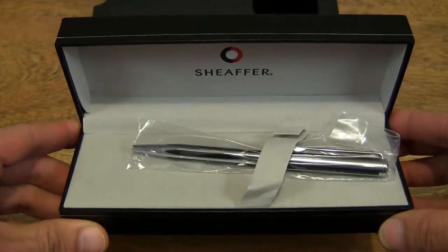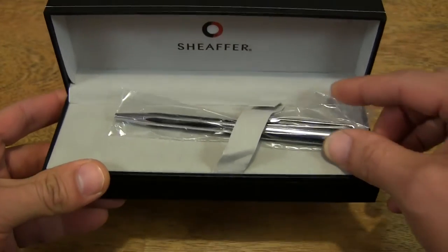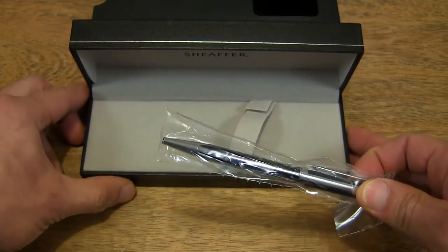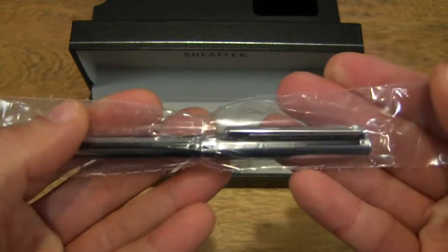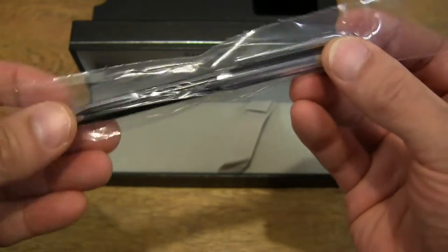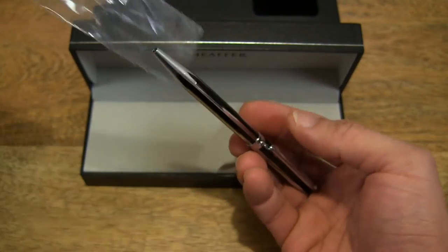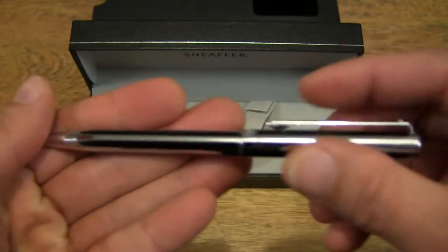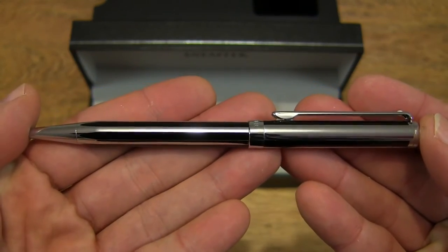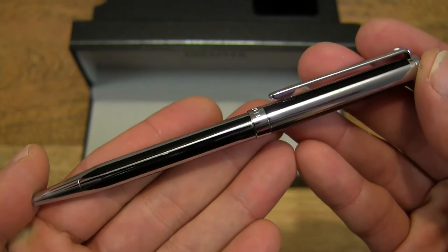To reveal the Sheaffer Intensity ballpoint pen. Let's go ahead and take the pen out, or slide it up from the strap there. And it's nice to see that it's packaged in a nice protective clear plastic. Let's go ahead and slide the pen out — and there we go. As you can see, the pen is quite nice and shiny, with black stripes around it.